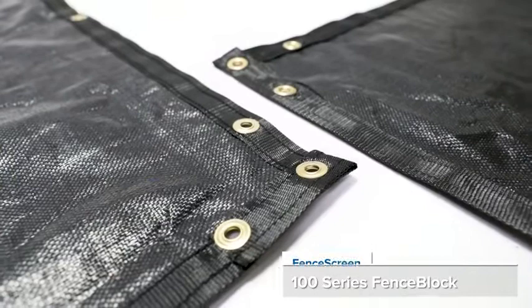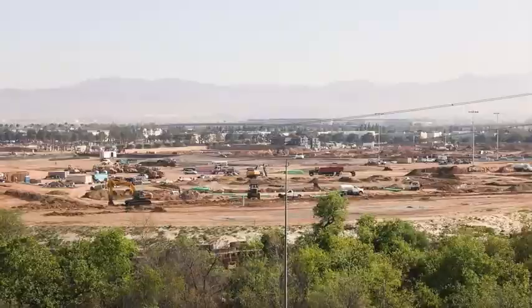Hey everyone, this is Josh with Fence Screen and today we bring you the 100 Series Fence Block. This cost-effective screen is a great solution for construction job sites, events, and other light-duty 3-5 year applications that require a high degree of privacy.